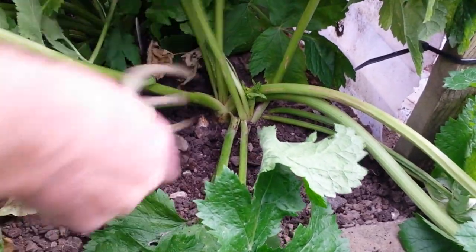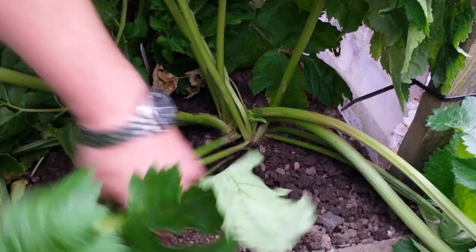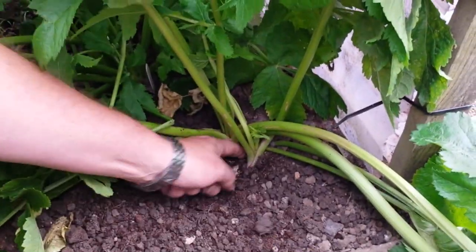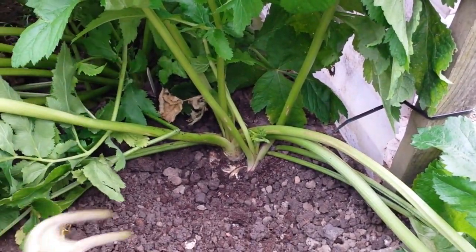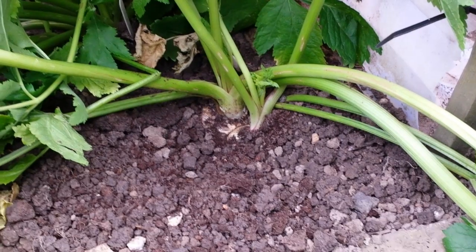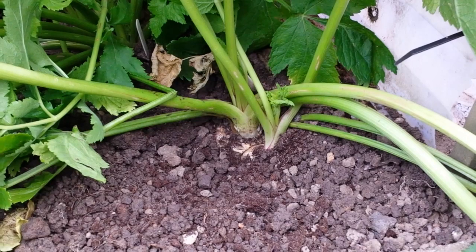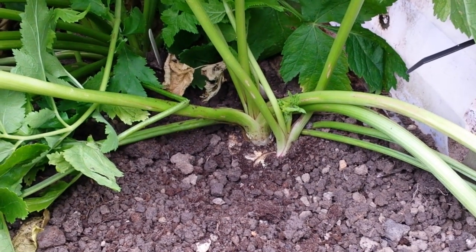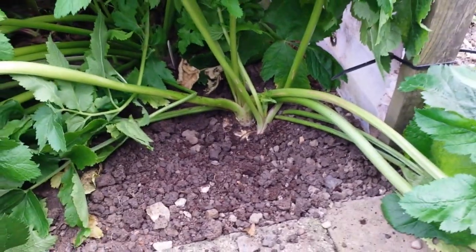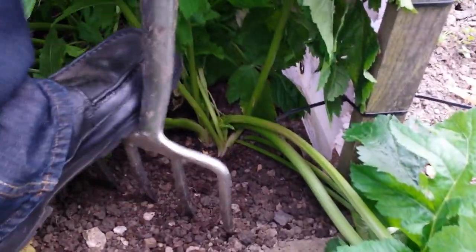If we can get them out without snapping the blighter, we'll see where we are. There's two here — there's a big one and a small one. I'm just gonna get the fork in here and see if we can loosen them a little.